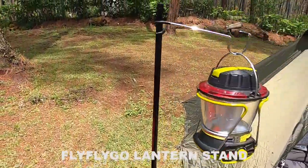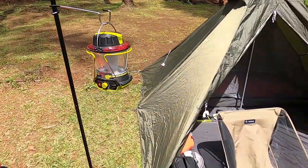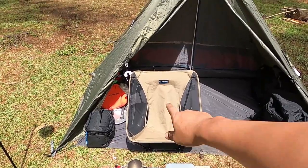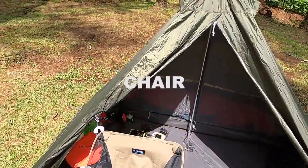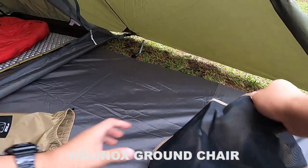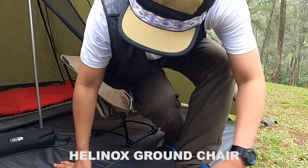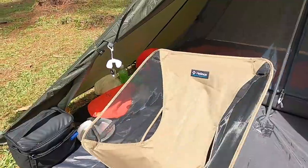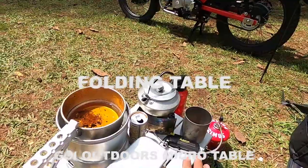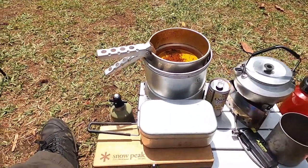Lanjut ke kursi — kursi yang saya pakai dari brand Helinox, yaitu ground chair model pendek, yang saya gunakan di Natural Hill kemarin. Ini cocok banget dengan meja micro table yang ada di sini.